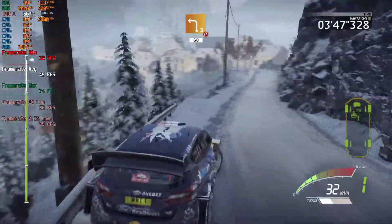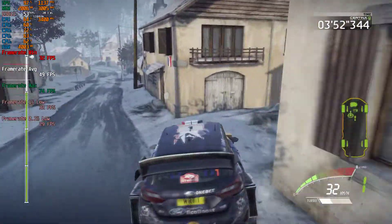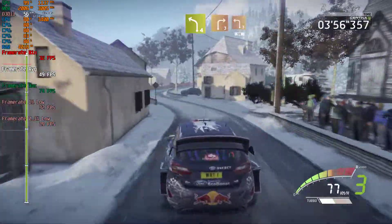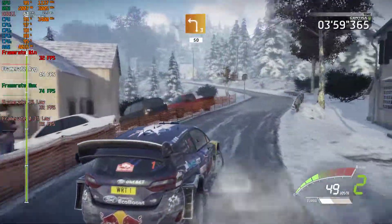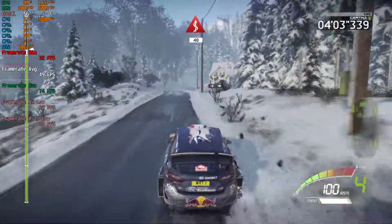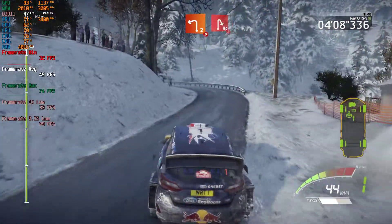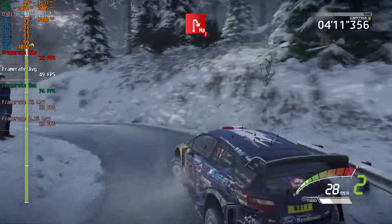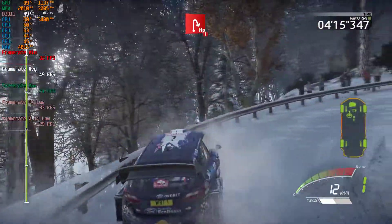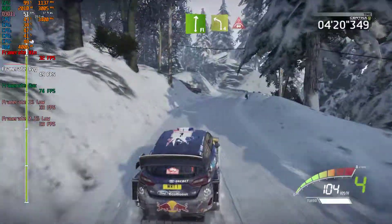Left three, narrows, 60. Left four, into right three, and left three, 50. Left three, kicks, and left two, narrows, tightens, into snow, hairpin right, don't cut, uphill. Into flat right, into left four, tightens, 2, into crest, keep right.